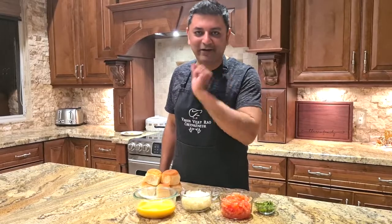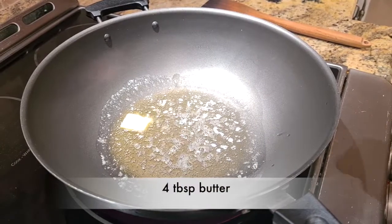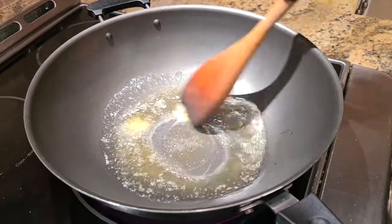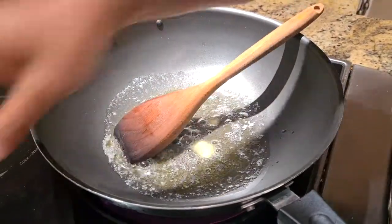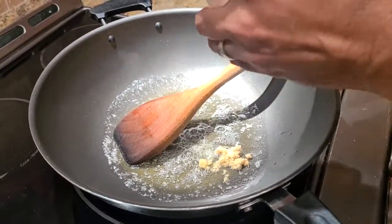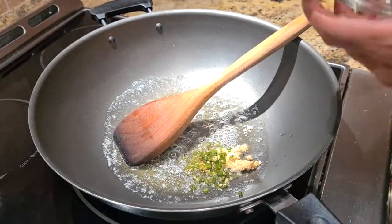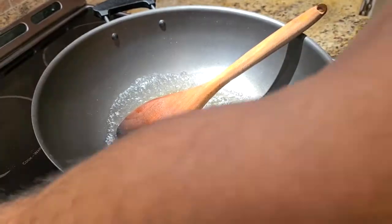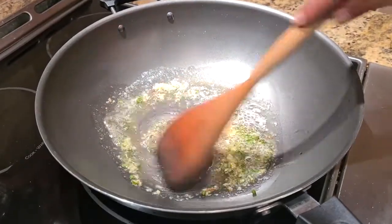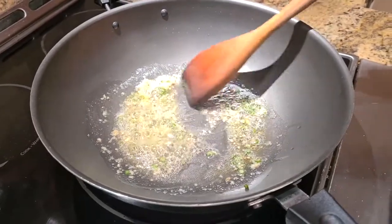If you're making it Mumbai street style, it's going to have tons of butter — I just added another dollop because why not. The butter is nice and hot, you can see it's sizzling. First I'm going to add some ginger. I add ginger before onions simply because ginger and green chilies allow their flavors to get infused into the oil. So when I add ginger and green chili and give it a quick stir, my butter is now full of that flavor. Then I'm going to add the onions.